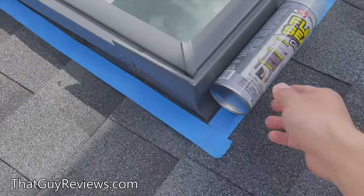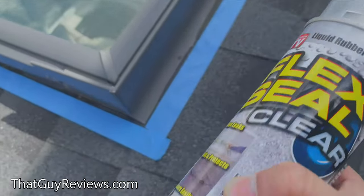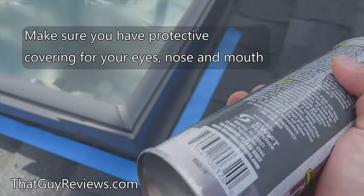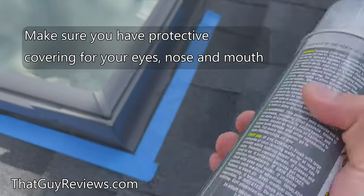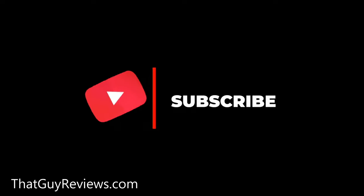I'll go around the edges and the good thing is that this is clear. You basically shake it up and then spray it. The suggestion is to make sure that you have some sort of face covering and face mask just to make sure this stuff doesn't get in your eyes and mouth. It's pretty windy out here, so that's something to be considerate about. If you like the video so far please don't forget to like and subscribe — it'll help me push out more content like this one.